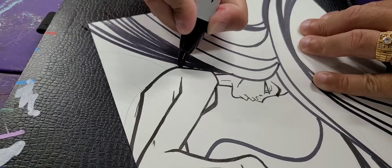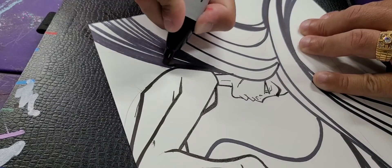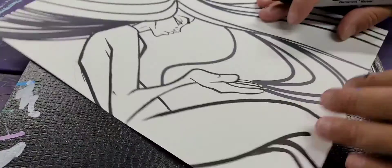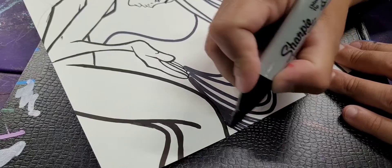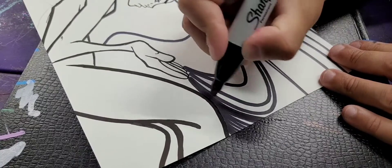Here you can see me doing my line work using the Sharpie. The reason I like using the Sharpie is because I can fade the lines out — it has that nice fade-out look in between. I just freestyle these lines. I do some light sketching, but a lot of these lines, especially what I'm doing here, are just freestyle, and that's what I believe is right.